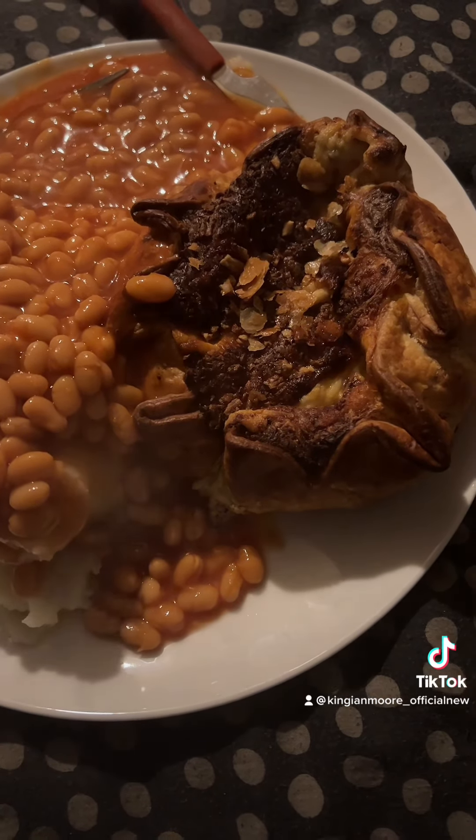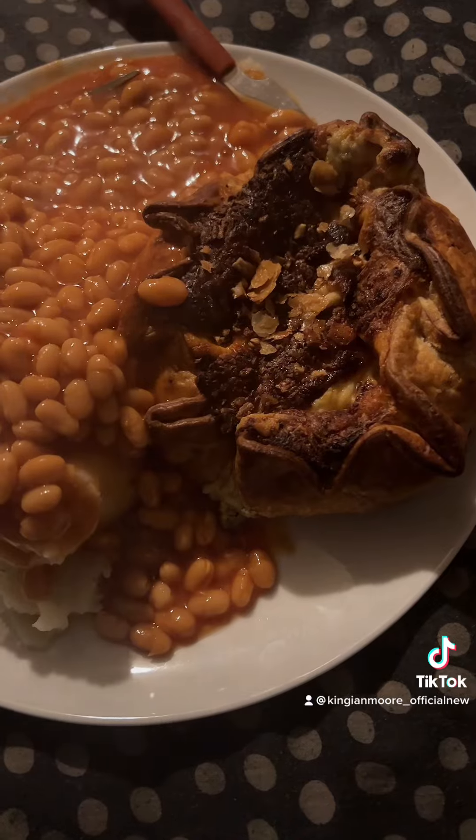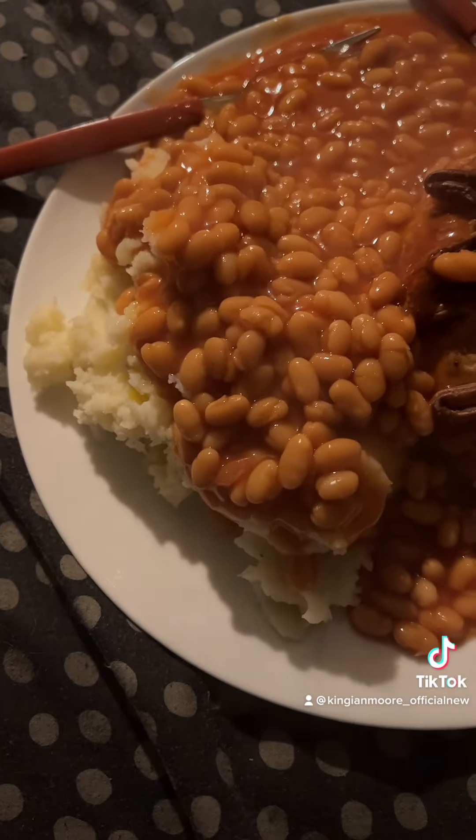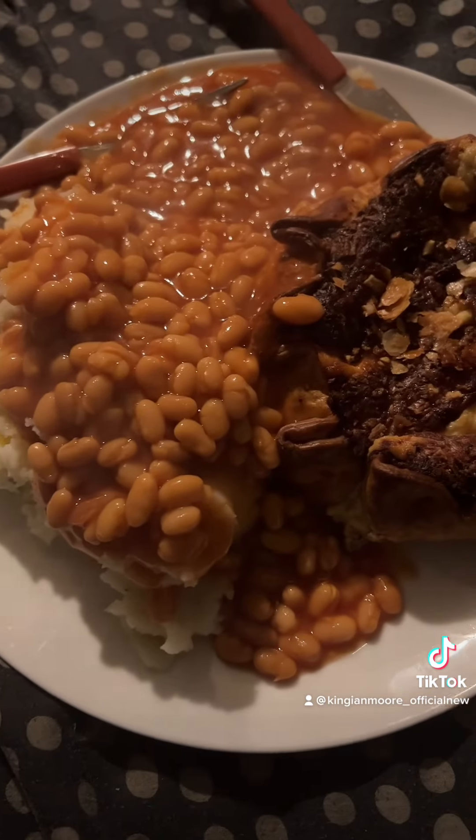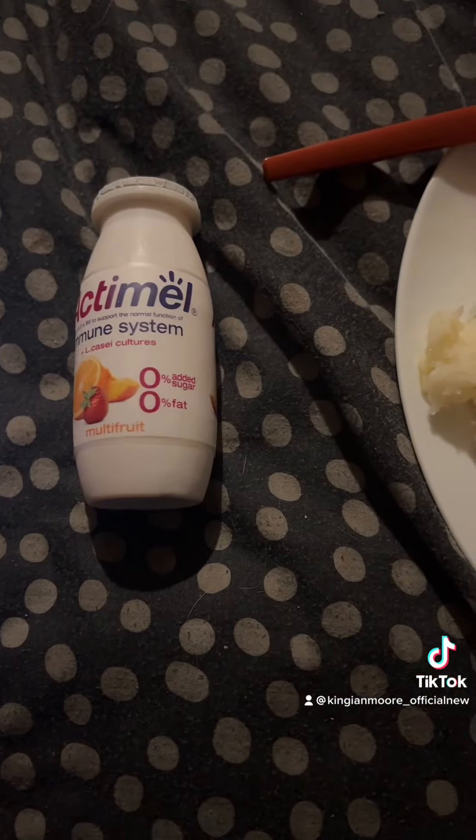I put it in for the right time and the right setting, but it's got a bit crispy on the top, but never mind. We've got Sainsbury's Mashed Potato and I put some butter on the mashed potato, so it's quite buttery. And we've got Branston Baked Beans. We have an Actimel Multi Fruit. And we have a bottle of Pepsi Max Cherry to wash it down with.